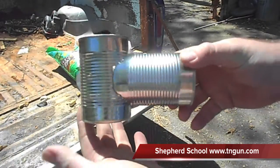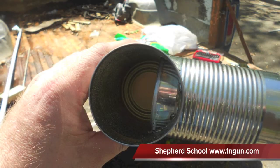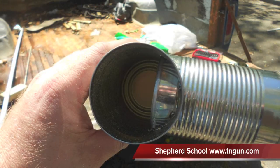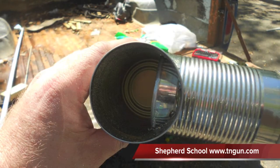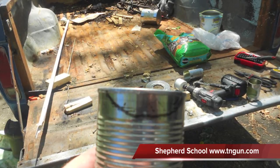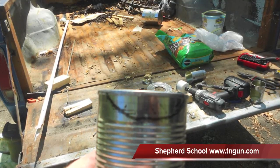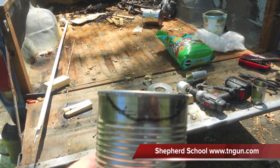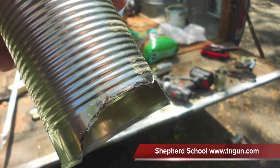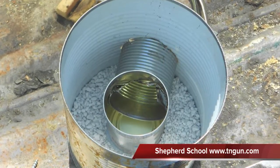See how that makes a chimney? Now we have to mark and cut that inner piece of tin can where it fits into the chimney. We just insert it as it would go, mark it with a Sharpie, and then cut it. I'm going to try to get it as neat as possible, but it doesn't have to be perfect.